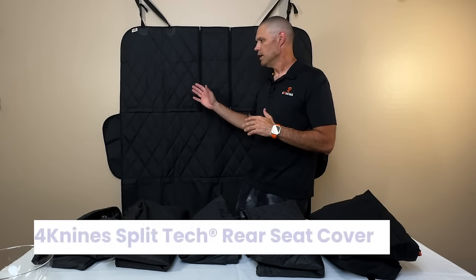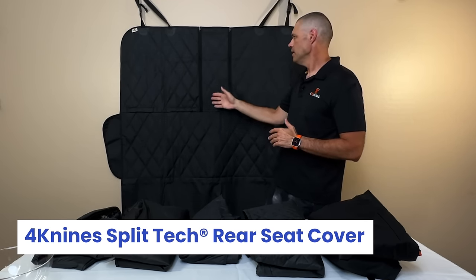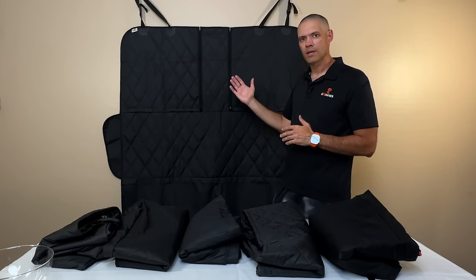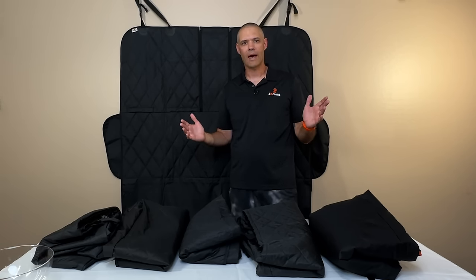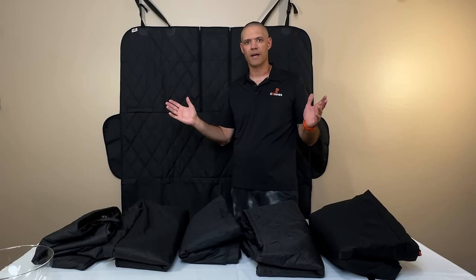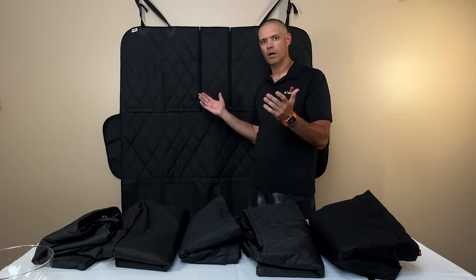Let's start with the 4K9s cover. This is our split seat cover. It has our split tech, which means you can unzip the sides or either one of these zippers. What that does is it allows you to get access to a middle seat belt, fold down one of your seats, and access a center armrest or armrest pass-through. This is patented technology that we've been using for a very long time — tried, tested, and works really well. We also make a more basic cover without these features if that's something you're looking for.